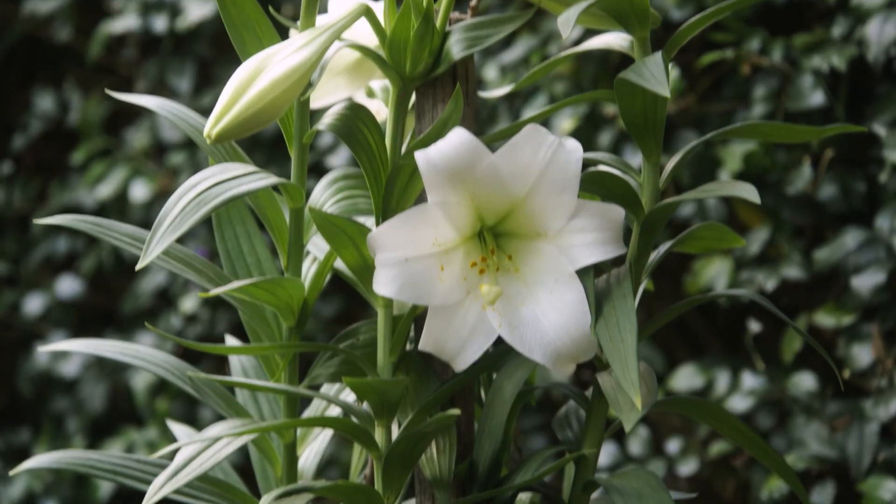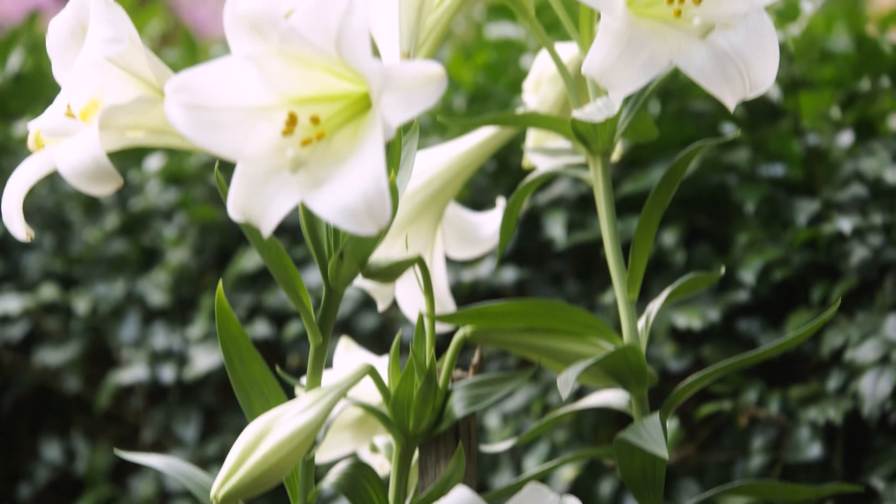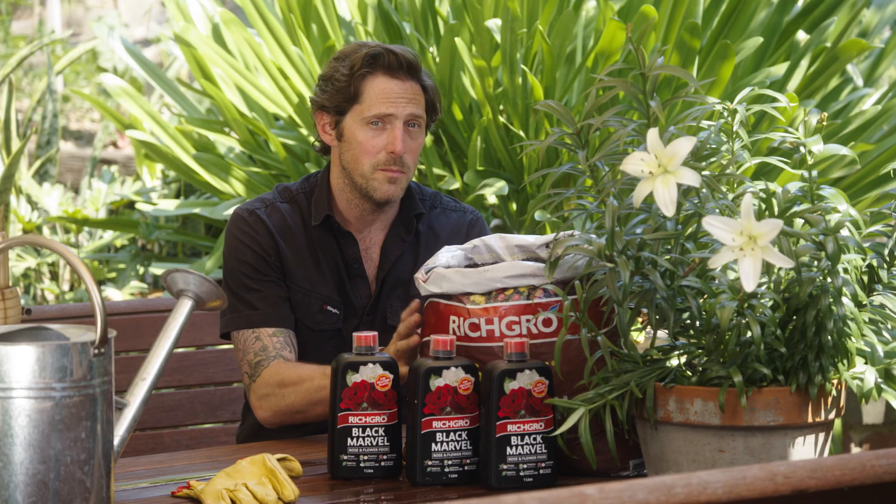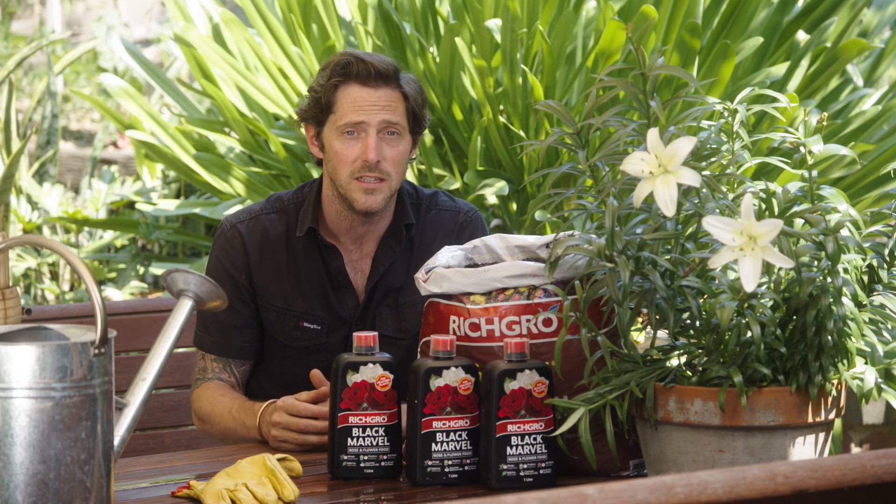Lilies are a classic garden plant and they work well in a pot, so they're perfect for a small garden or a patio. If they're in a pot you need to use the best quality potting mix you can afford to give them a good start in life.